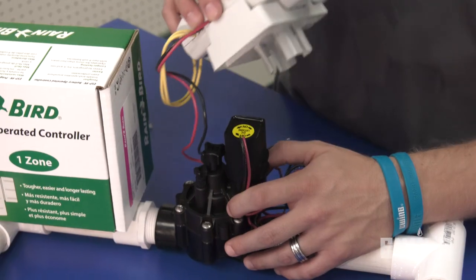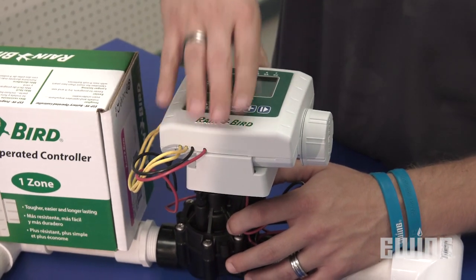In situations that prevent the use of a standard irrigation controller, such as remote power restricted valve locations, areas where hardscape might inhibit the ability to run wire affordably, or times when a temporary solution is needed until a repair can be done, battery-operated controllers can really save the day.